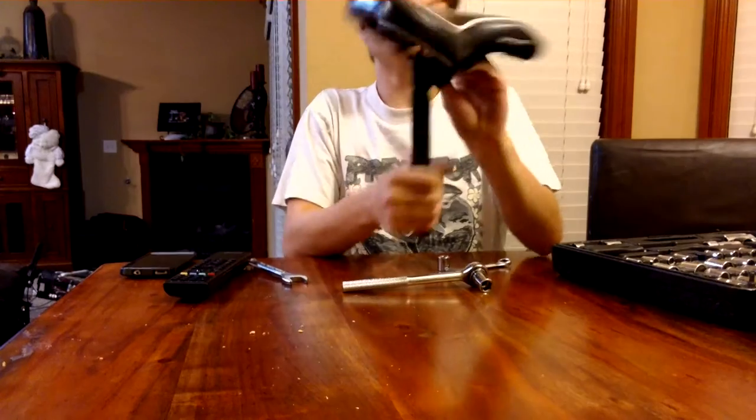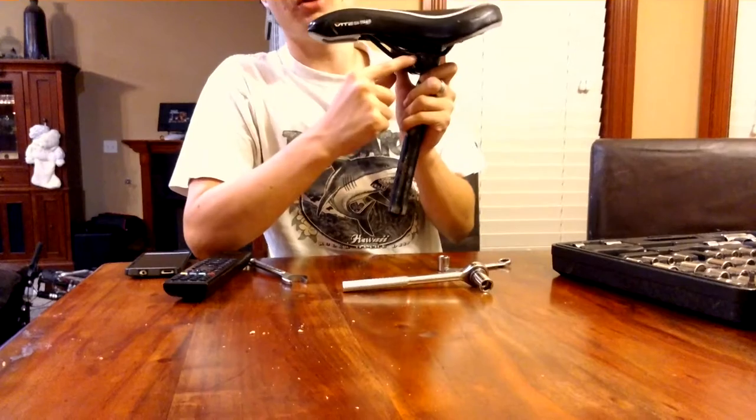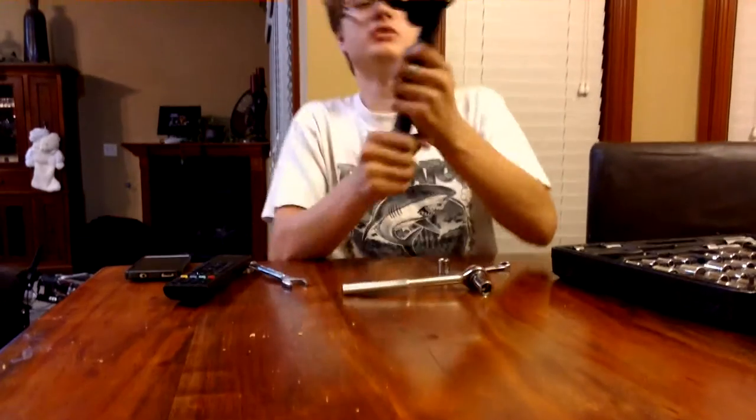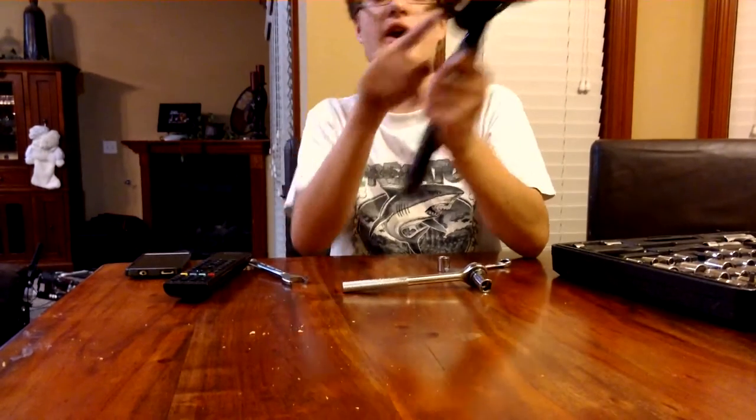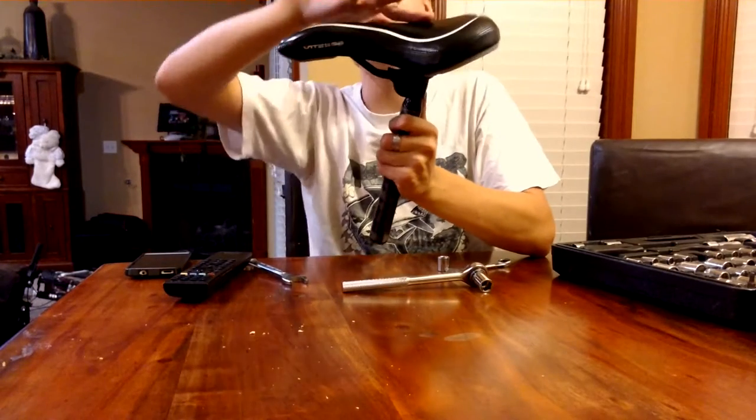Now that I've done it — most seats, when you do this, will automatically be most comfortable right in the middle. But with some seats, since the post is further forward, you might have to move the actual seat a little further forward or a little further back.